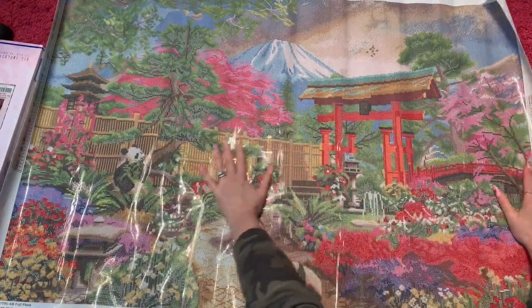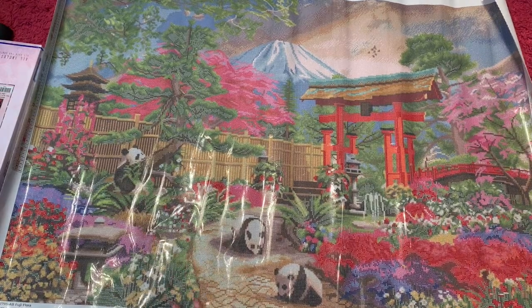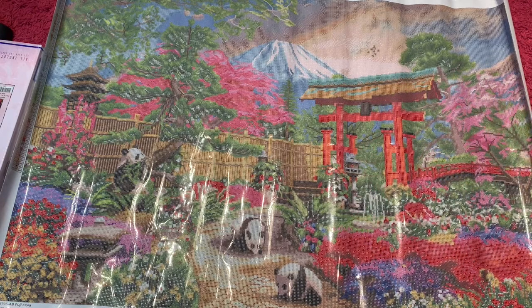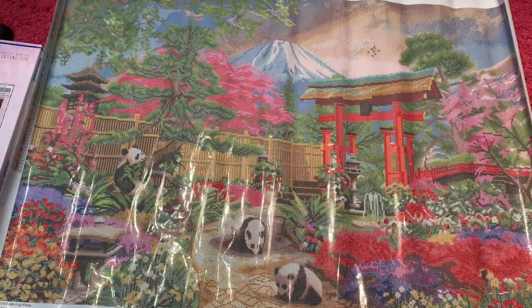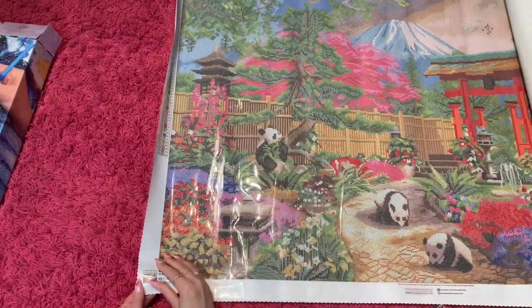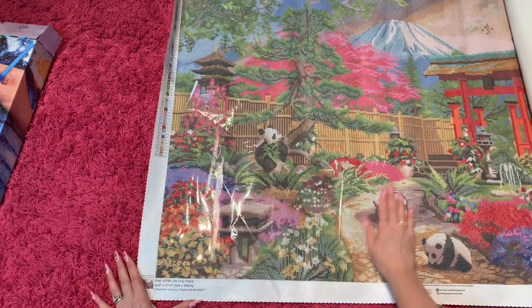Oh my gosh, look at the pandas — they're so cool! I love this. I think the colors and the mountain and everything are going to be gorgeous when the drills are laid down. Look at this pack of drills! Let's make sure the canvas is sticky — oh yeah, nice and sticky.